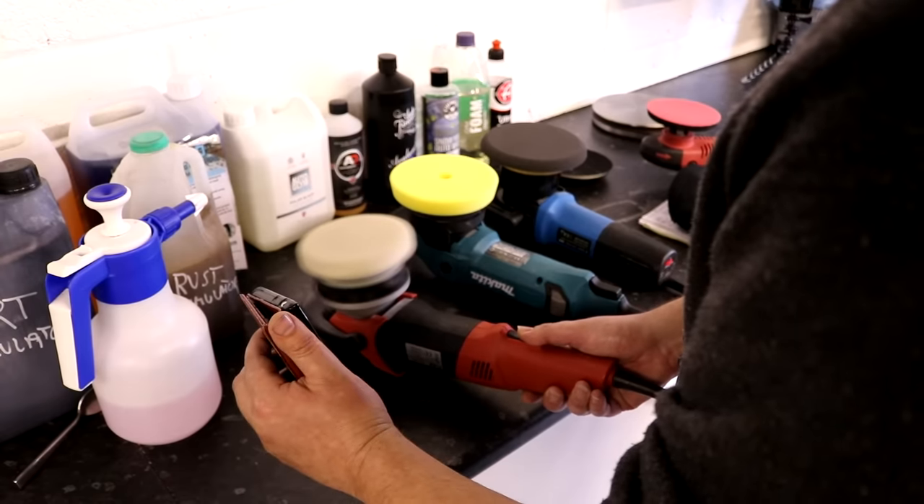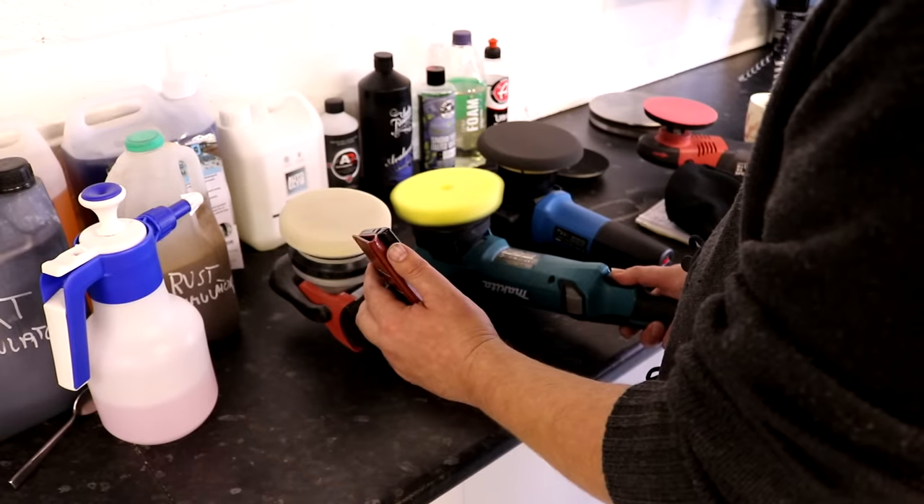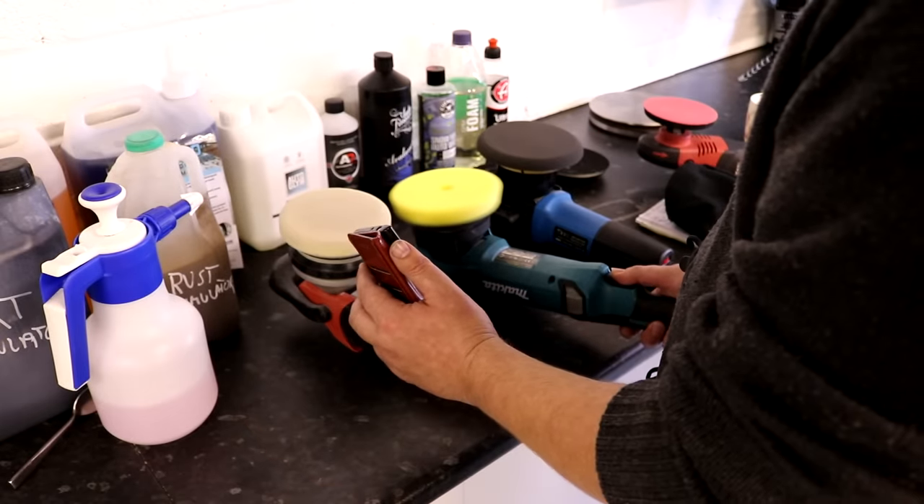On noise: I've been measuring both with a noise app on my phone at various speeds — just to give you the top-speed comparison, there's really no meaningful difference in volume between them. The Makita sounds more rumbly where the Flex sounds more whistly, and both of these machines — you would probably want to wear ear defenders if operating them because they are quite noisy.